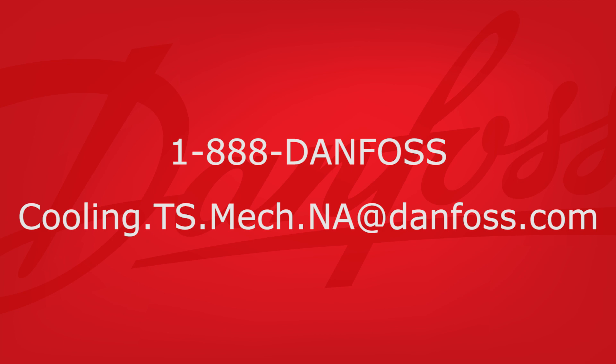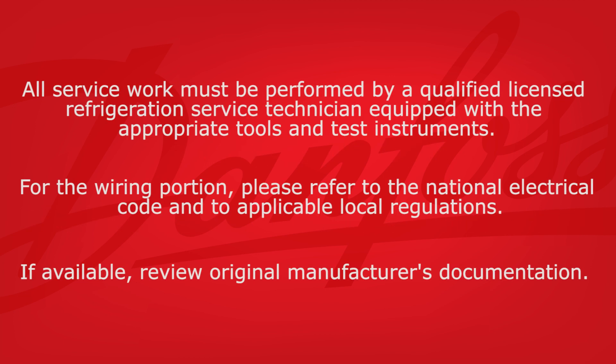If you have any questions about this or any other Danfoss installation, please contact us at 1-888-DANFOSS or cooling.ts.mech.na@danfoss.com. Thank you.